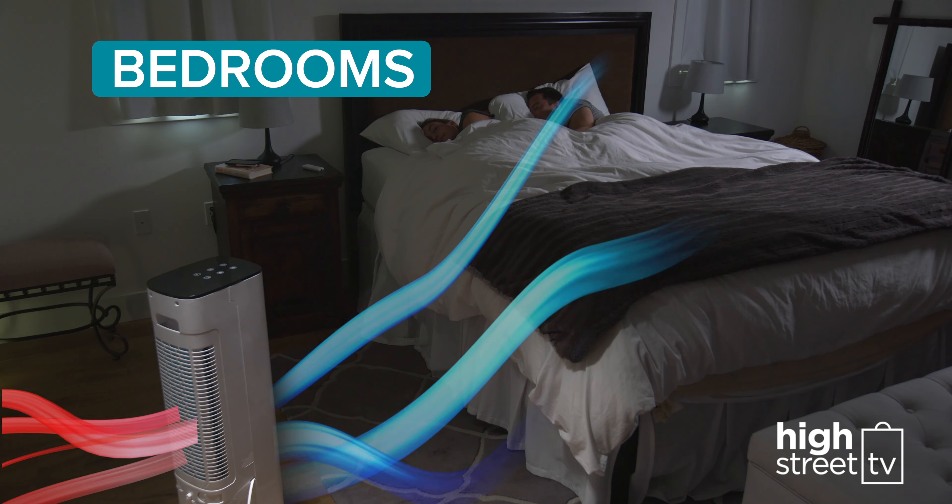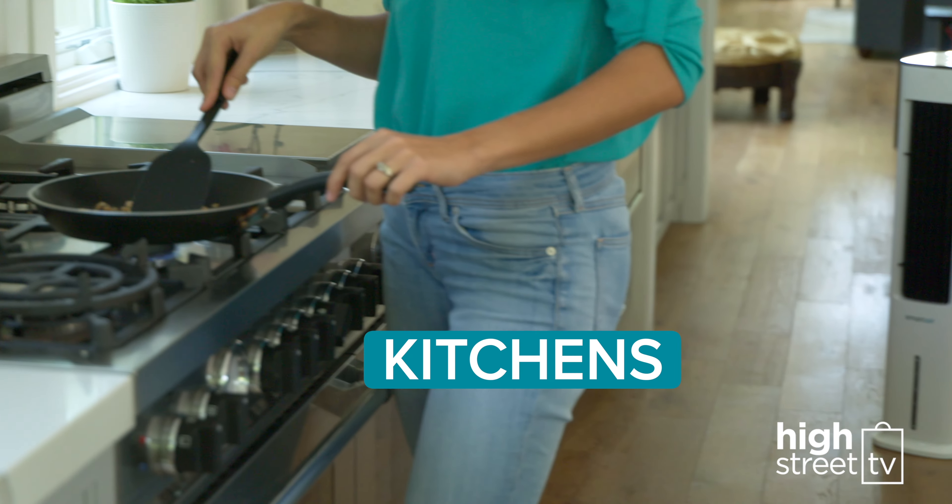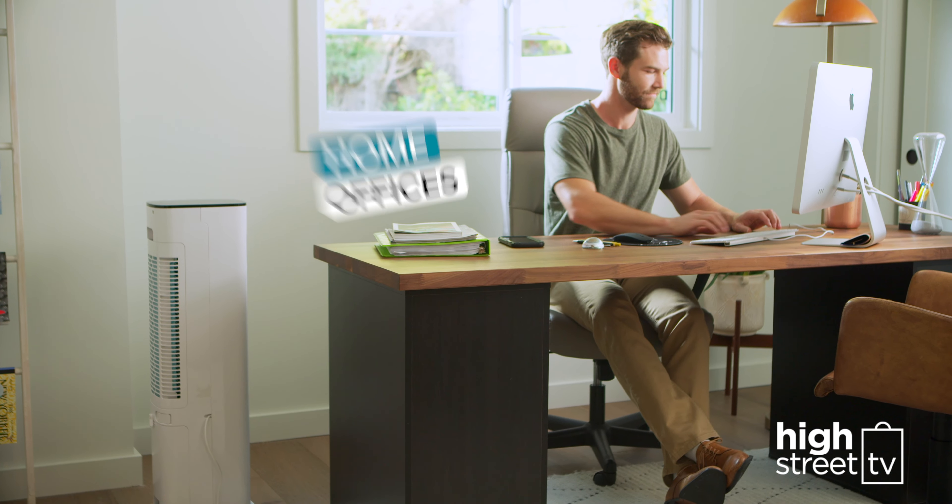Hot, stuffy bedrooms become instantly cool and comfortable. Children's rooms, even hot, humid kitchens get quietly cooled.